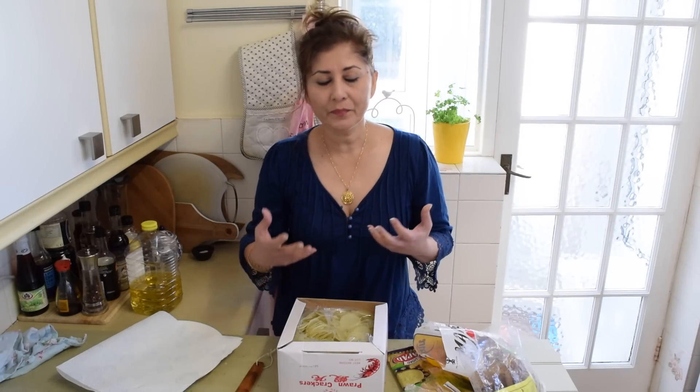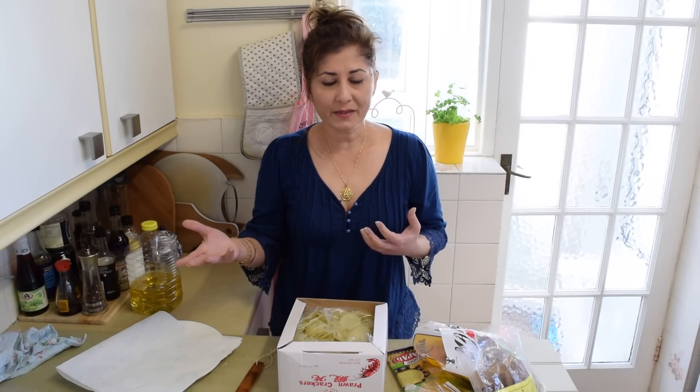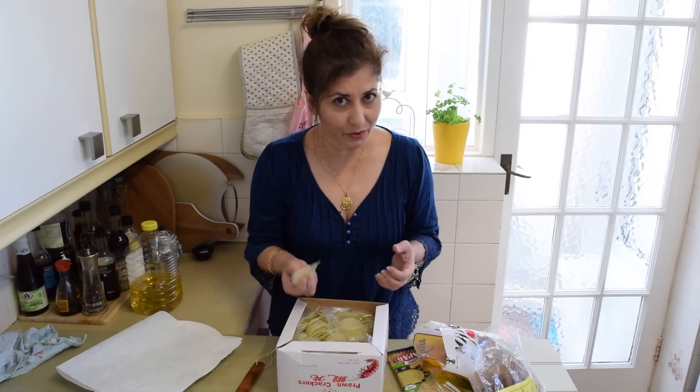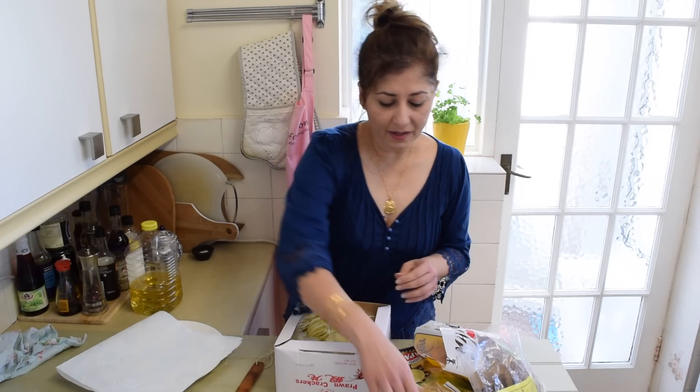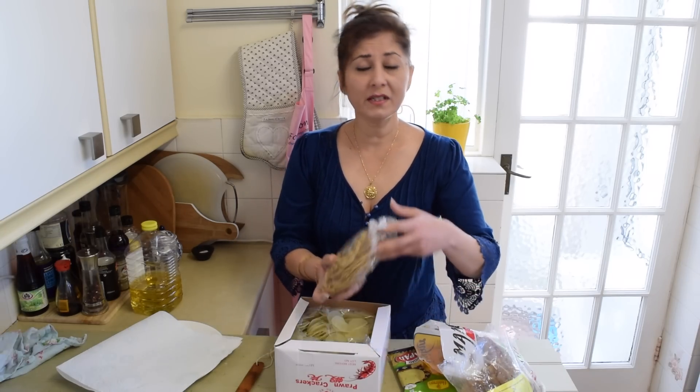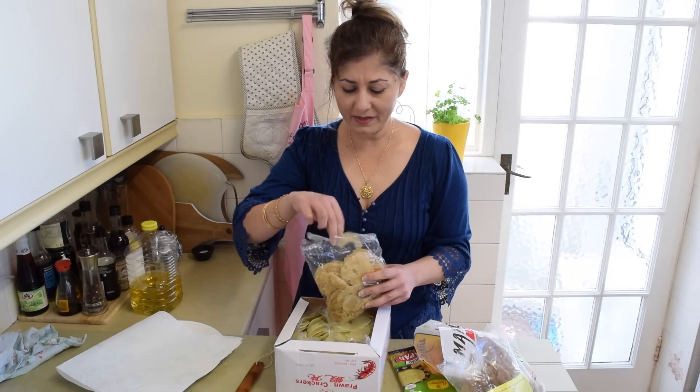When you visit the Southeast Asian countries — Singapore, Malaysia, Thailand — and even East Asian countries like China, you will find stalls selling a wide range of these dried goods to be fried at home. They include crackers made of all sorts of vegetables, like this one here — this is Indonesian, brought over by my sister-in-law.